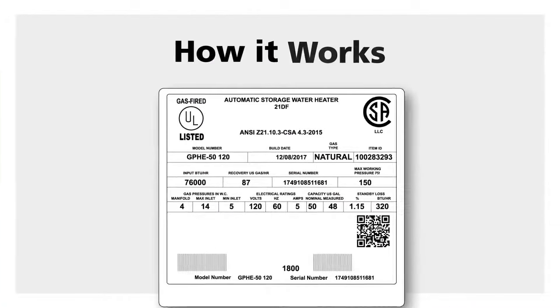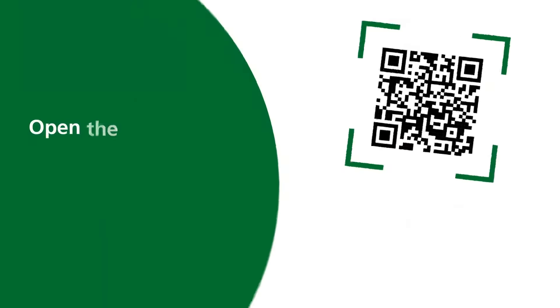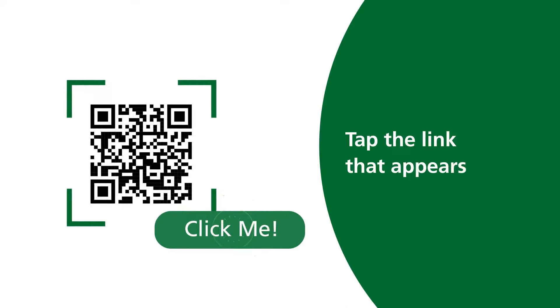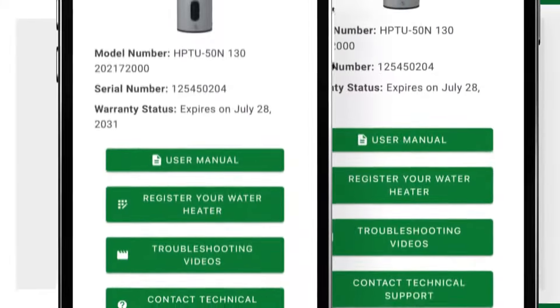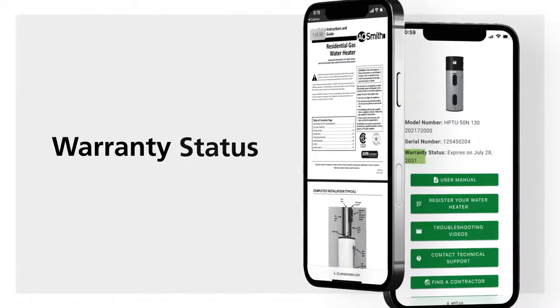Each AO Smith water heater features a QR code on the rating plate. Open your camera on iPhone or Android and scan the QR code on your product and tap the link that appears. The QR code web app will open with information specific to your product, including the manual and warranty status.